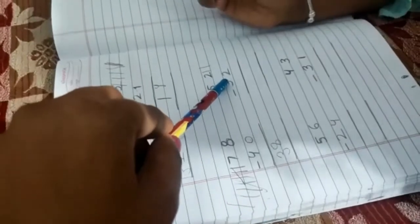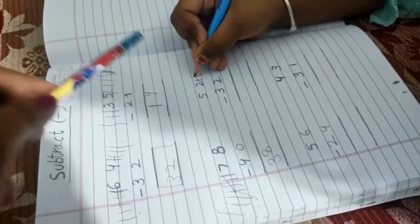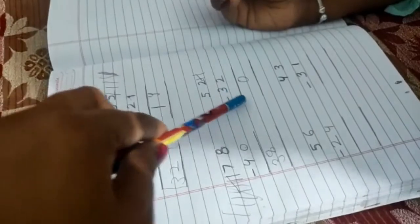And what is this number? Two. Two — cut the lines. No more lines remaining, so write the zero. Two minus two equals zero.